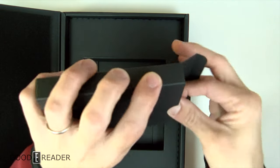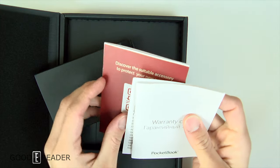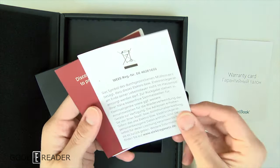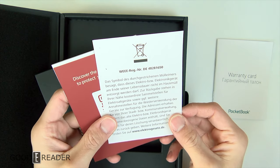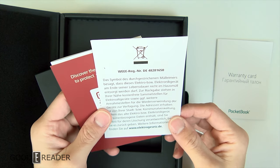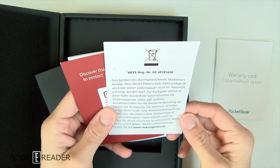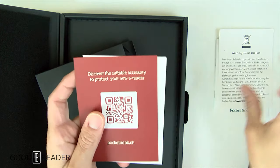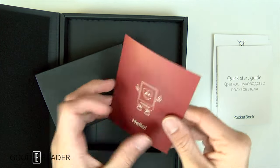What else do we have? We have the startup guide, and there should be that red thing that says 'don't drop it' — there it is. A warranty card. There's a symbol on it — don't throw it in the garbage bin, or maybe don't recycle it — I can't really read German.